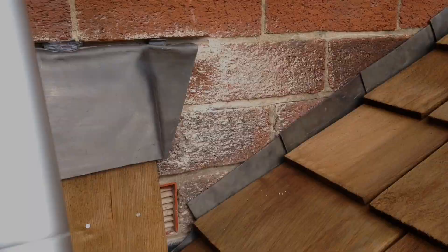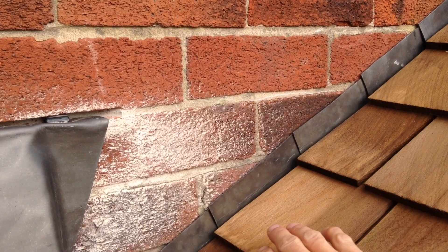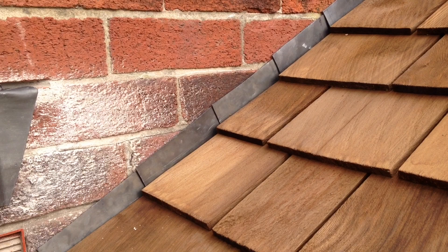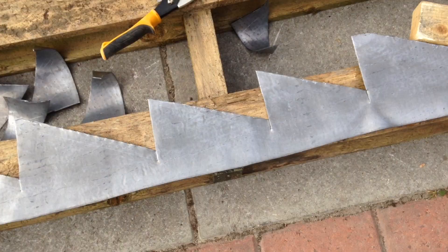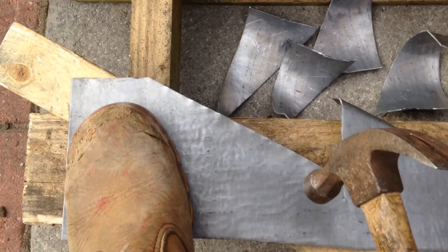I'm now going to fit the step flashings — they will bridge the gap between this wall and the top of the lead soakers. It's basically a case of grinding out some of the mortar and then cutting the lead to shape. I'll put a link in the description to the video I'm using to learn how to do this. I've now cut a section of lead and treated it with patination oil to stop it from staining the roof as it corrodes. I'm now folding these flaps over so that they can engage into the slots I made in the masonry.